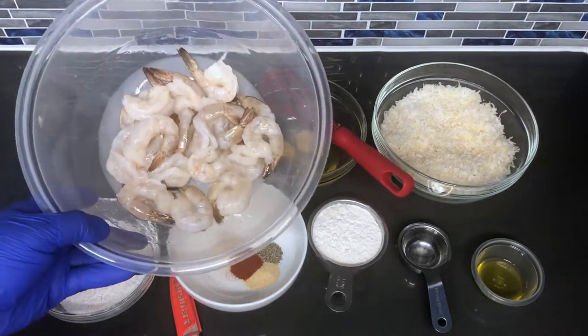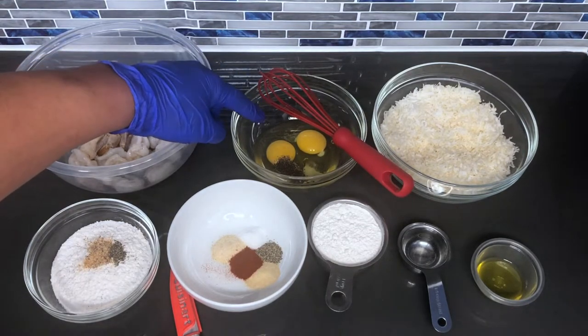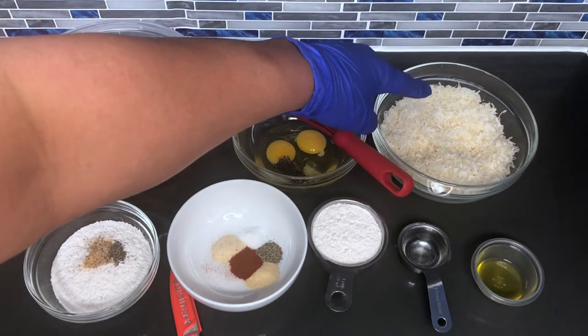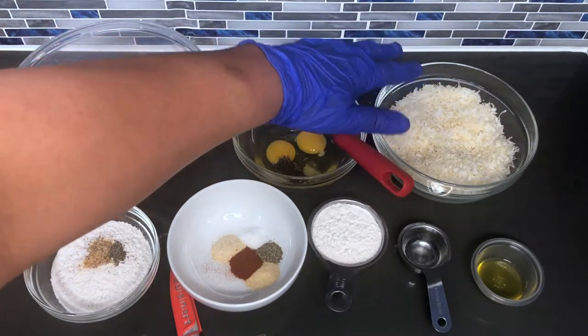Here I have the peeled and deveined shrimp. I have two eggs with one teaspoon of salt and one teaspoon of black pepper. I have the shredded coconut, which is unsweetened — you cannot use sweetened coconut; it will burn in your oil and start to caramelize. You don't want that.